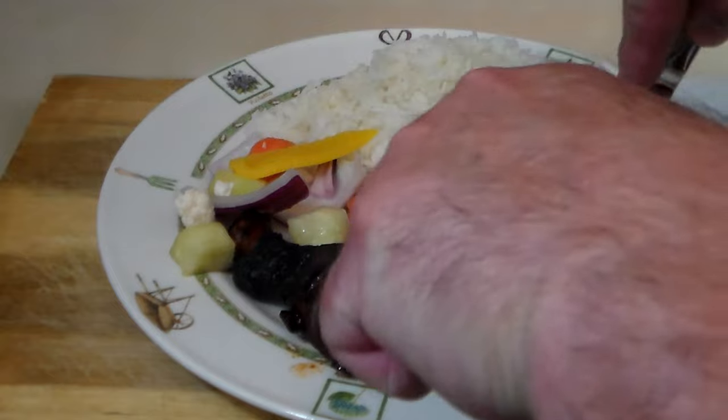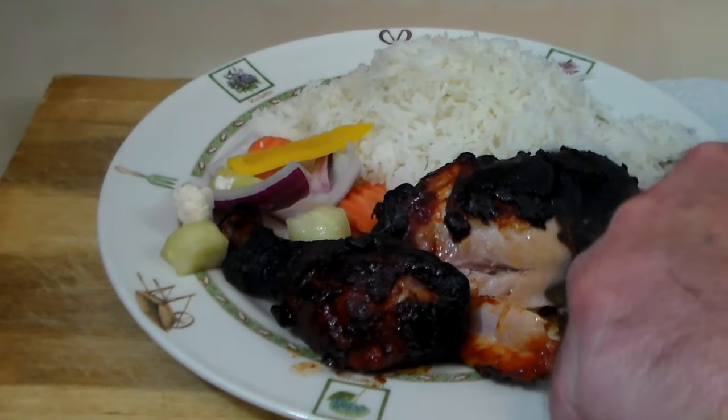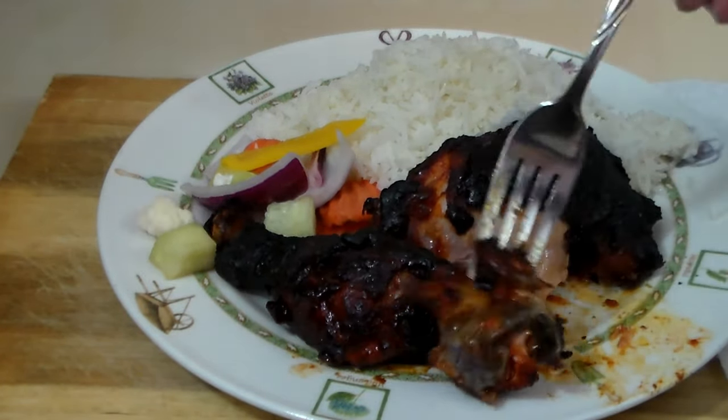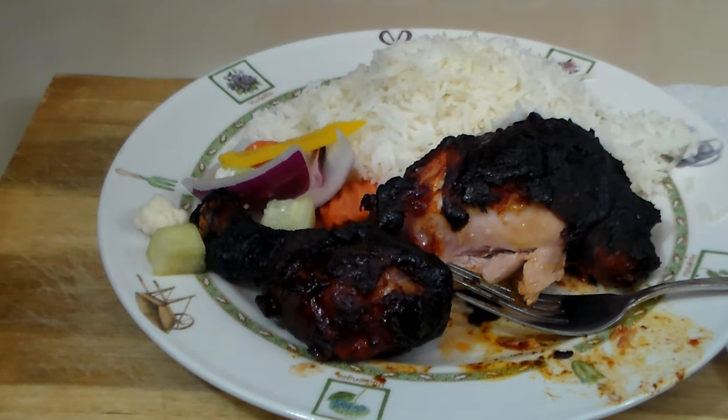Let's try some of the chicken. Oh, that skin is crispy — it's going to come off all in one piece, but that's okay, I want it. I'm going to get some crispy skin and some chicken, just perfectly done. So tender. Flavors up front — smokiness. That pepper paste really amped it up. Just a hint of sweet in the background. Definitely sesame flavor.